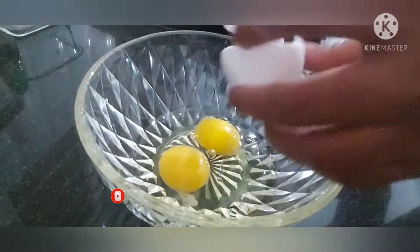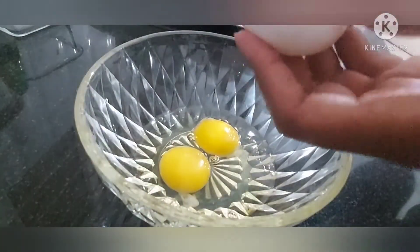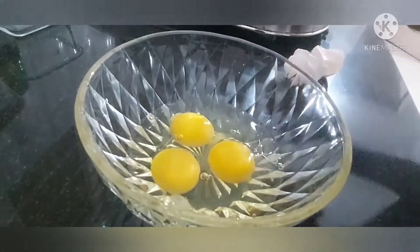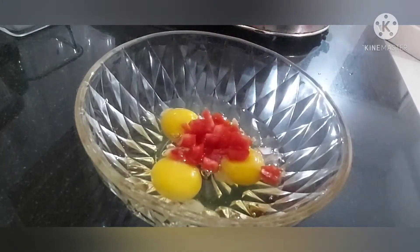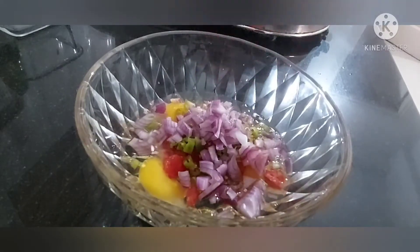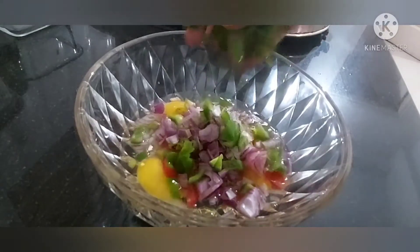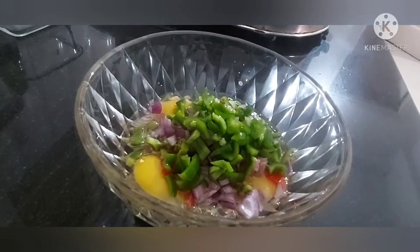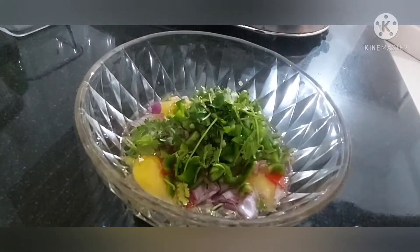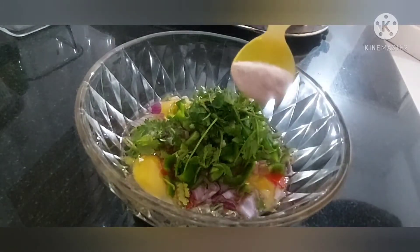I am going to add the eggs. We are going to mix the tomatoes, the vegetables, the onion, the capsicum.